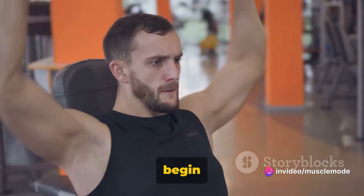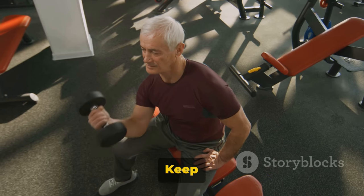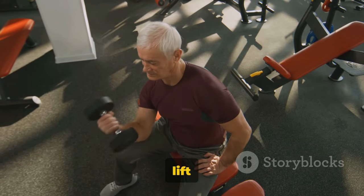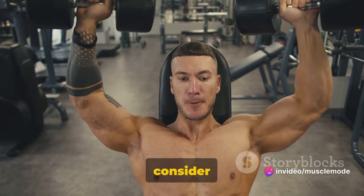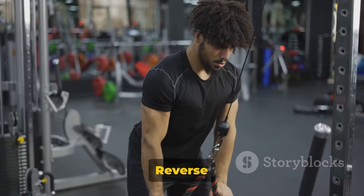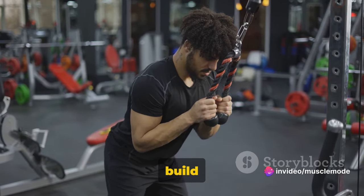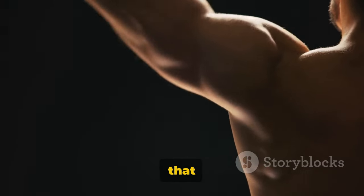Hold the contracted position for a brief pause as you squeeze your biceps. Then inhale and slowly begin to lower the dumbbells back to the starting position. Form is key — keep your elbows close to your torso at all times. Don't use your back or shoulders to lift the weights; your forearms should do all the work. Consider starting with three sets of 12 to 15 repetitions. As you get stronger, you can increase the weight or the number of sets. Reverse bicep curls are a great way to add variety to your arm workouts and build both strength and size in your forearms and biceps.